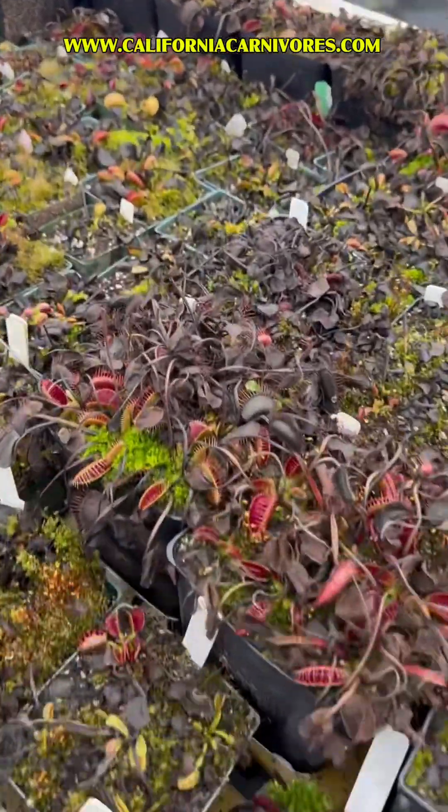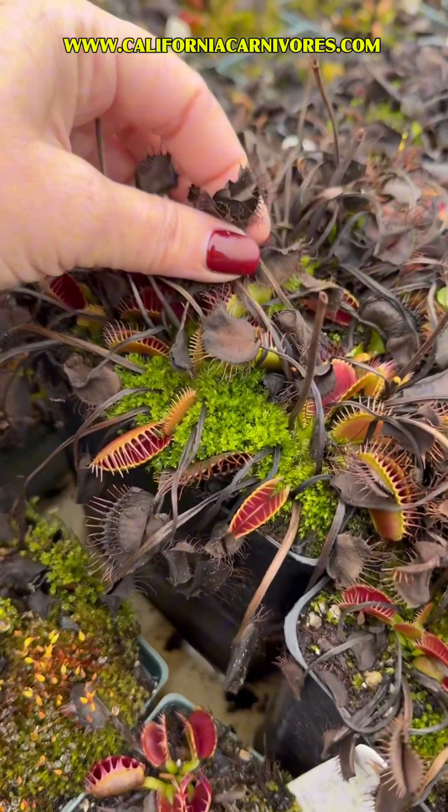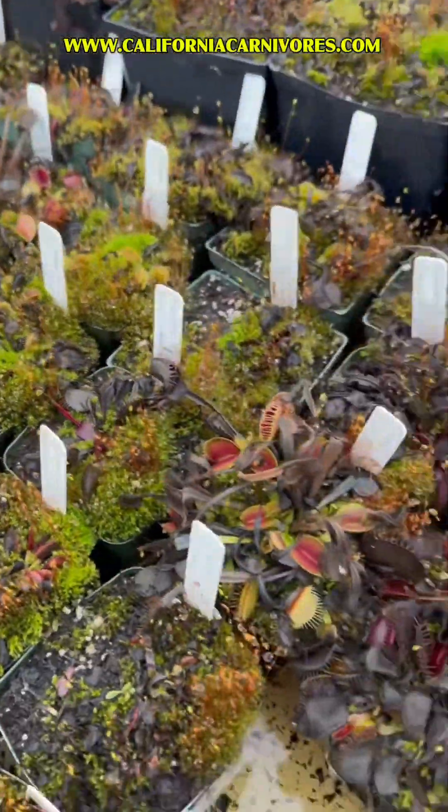You can see right here — these are all the old summer traps that have died back. And then underneath, there are these little lower-growing, often smaller flytraps. You can see there's a lot of variation in how they look. This is all normal and good.